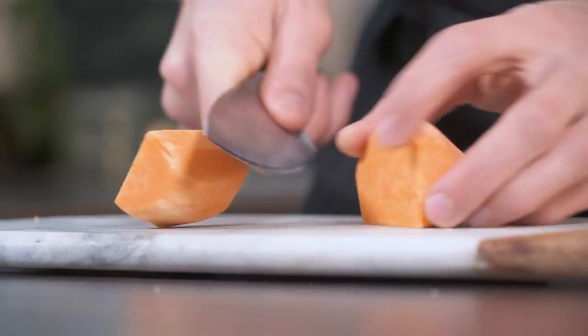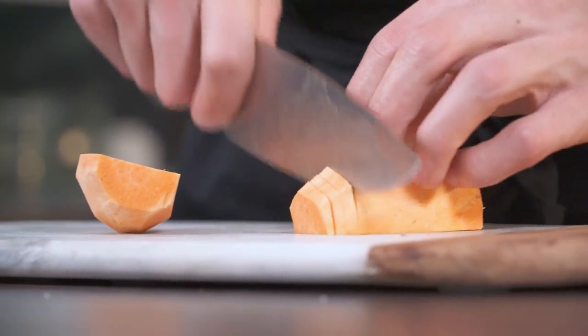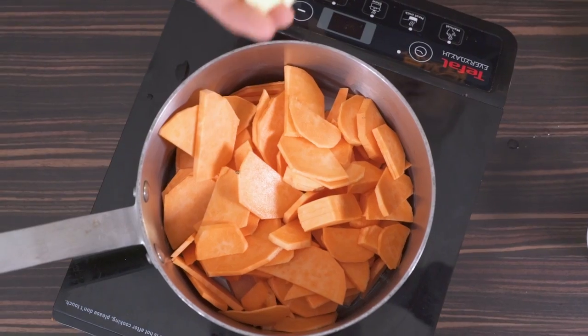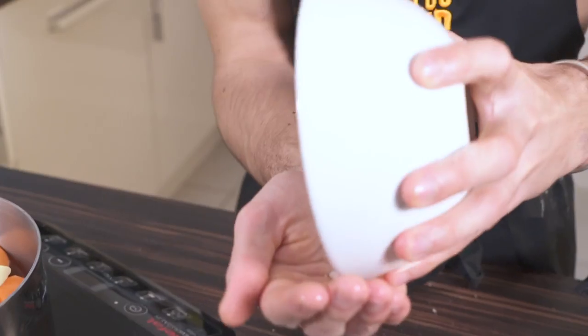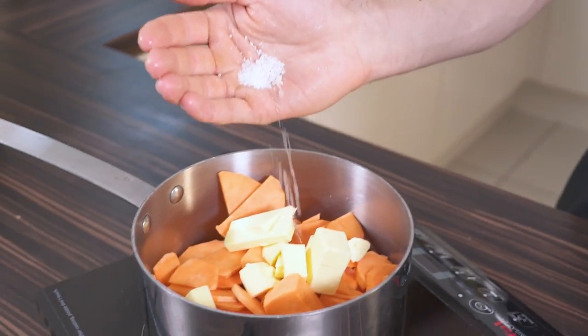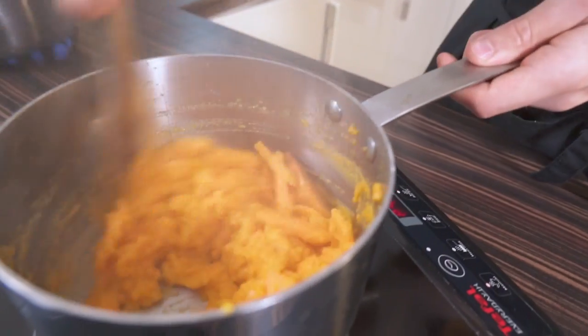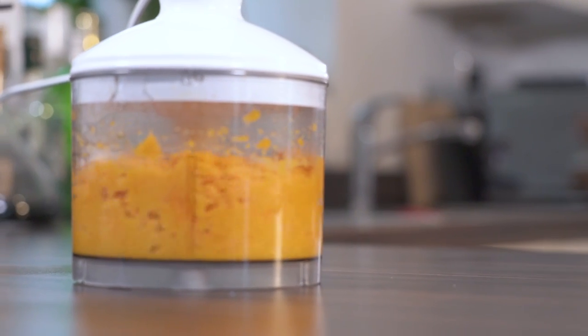While our chicken cooks away, we're going to make a sweet potato puree to complement our gorgeous golden chicken breast. Take your sweet potatoes, cut them in half, then chop them into small thin cylinders. Throw those into a pan with a little bit of butter, some water, and salt, and stew them on a medium heat for about 20 minutes until they're mushy. Then scoop them into a blender and blitz into a fine puree.